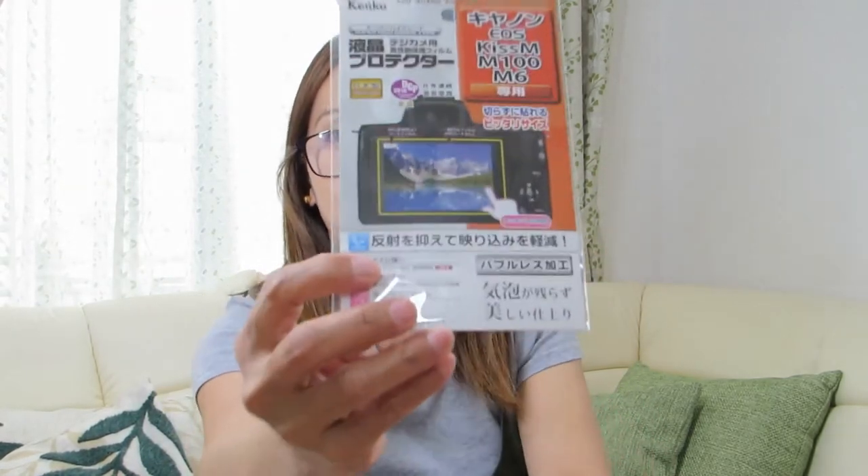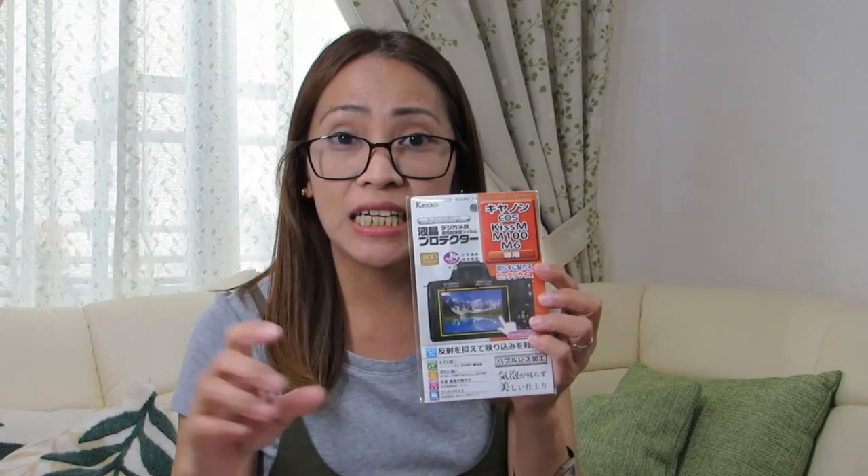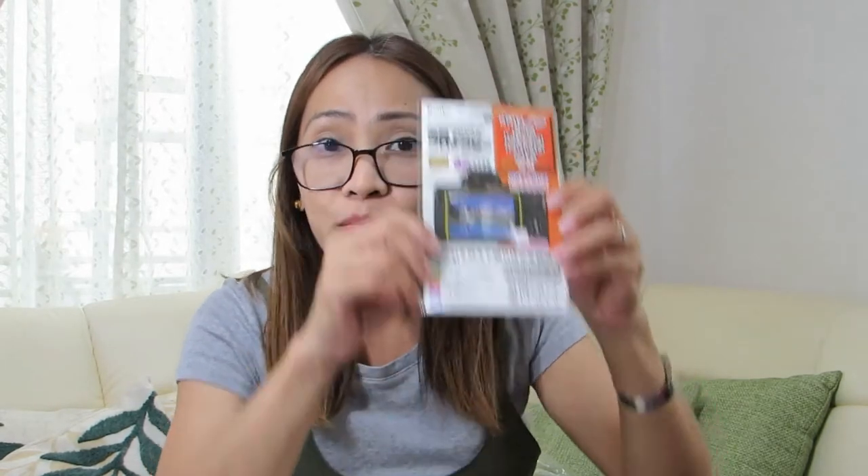Ang binili pa namin is... bumili po ako ng extra battery in case na pag halimbawa magbablog po kami sa labas. So, meron kaming extra battery. Tapos, ito po yung parang cover niya dun sa touch screen. Kasi po, ang binili namin camera is touch siya. So, pag nilagyan nito, para hindi maagad masasira yung screen.